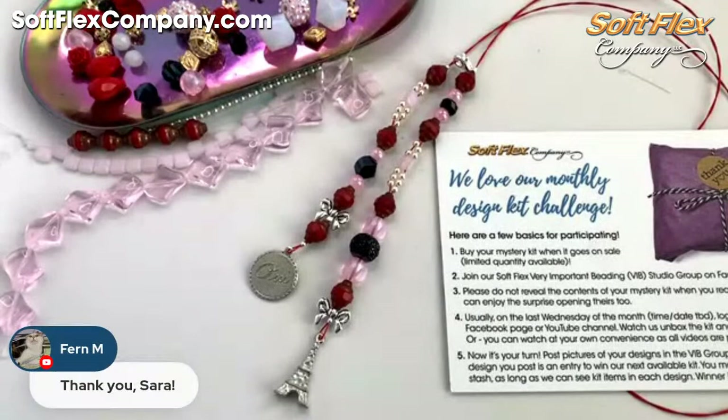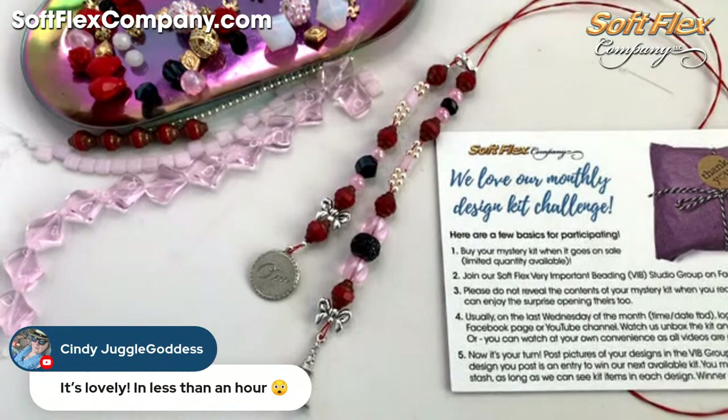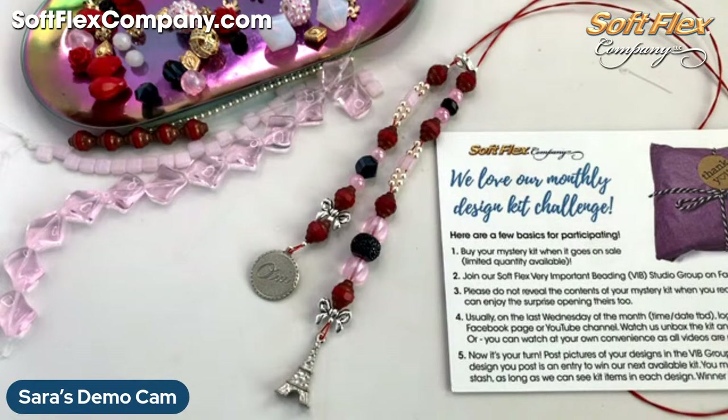Cindy says it's lovely and done in less than an hour. Yes, for sure — my designs are very rarely more than an hour. And Cindy says her first project is almost done — I'm so excited to see what you make, Cindy. That's fantastic! Thank you so much everybody for joining me today.